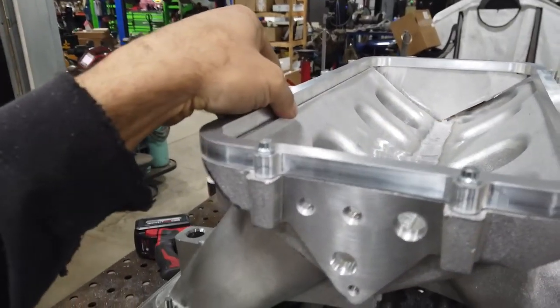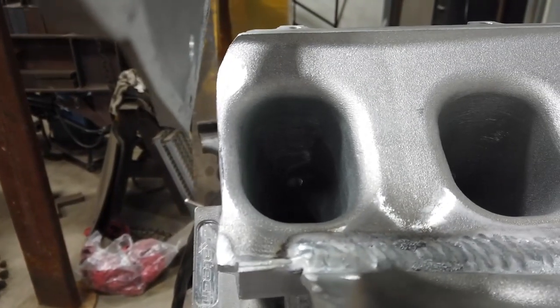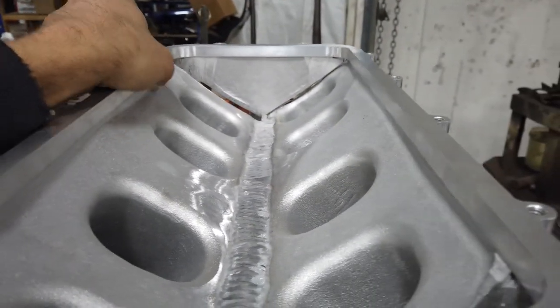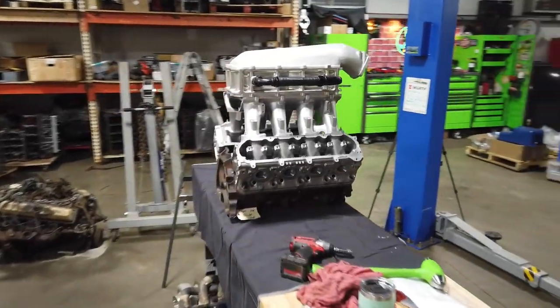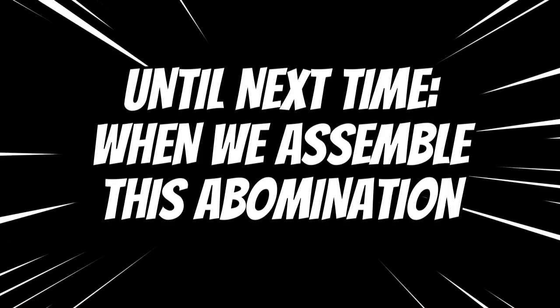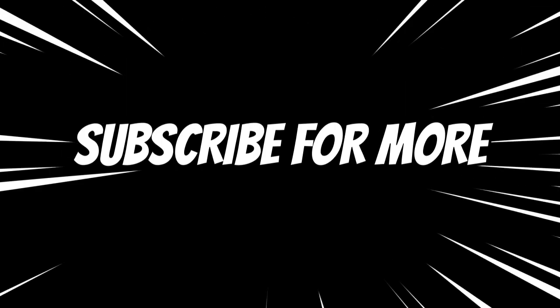Now we're going to get the flange lined up. We've cut the front and rear edge off the manifold — you can see how short that is now next to the inlet of that runner. We're going to get this all laid on flat and square and we should be able to tack us a new top. We'll be right back.